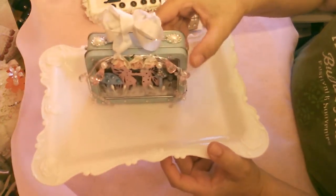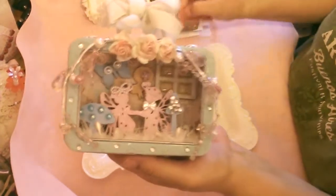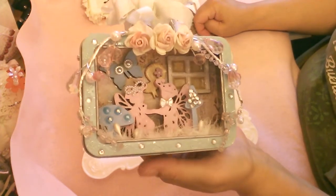I know it looks like a little TV, but it is an altered box. The story behind this box is that this is a container for flowers from Prima.